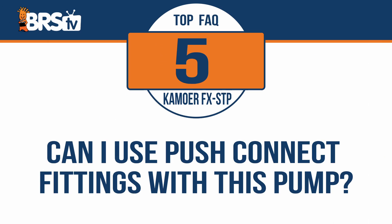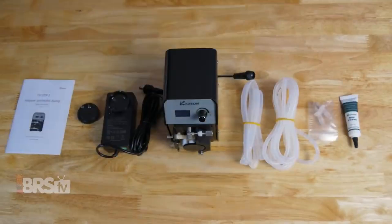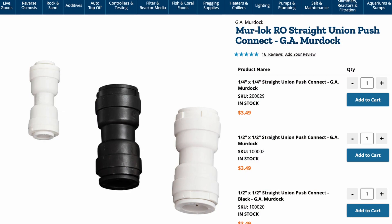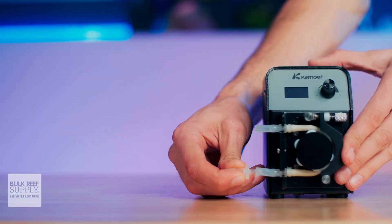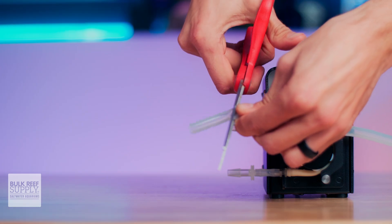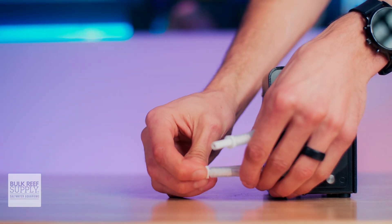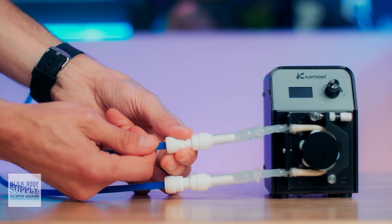Can you use push connect fittings with this pump? Absolutely. So if you wanted to run semi-flexible standard RODI tubing for, say, your calcium reactor to the FX-STP, this is how you're going to do it. The FX-STP itself comes with a pair of eighth inch to quarter inch barbed adapters, as well as both eighth inch and quarter inch tubing. So all you're going to need to pick up are a pair of quarter inch Murloc push connect unions and barbed stem adapters. Connect the eighth inch to quarter inch barbed adapters to the FX-STP using the included eighth inch tubing. Then cut two short lengths of quarter inch tubing and attach the Murloc barbed stem adapters to the FX-STP barbed adapters. Then slide on the push fittings and your FX-STP is ready for that rigid quarter inch tubing for your calcium reactor, so you can run it on easy mode.